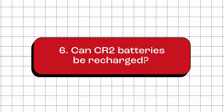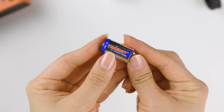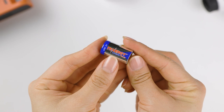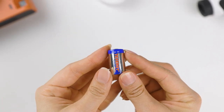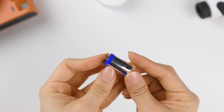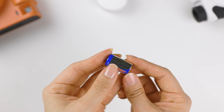Can CR2 batteries be recharged? No. Under no circumstances should you recharge CR2 batteries. They are designed to be disposable and cannot be recharged. Attempting to recharge a CR2 battery can cause the battery to overheat, leak, or even explode and damage your charger or device.